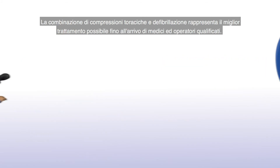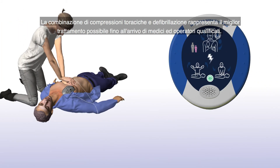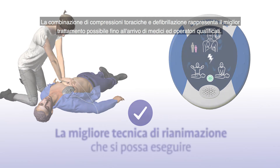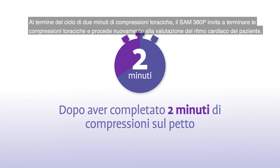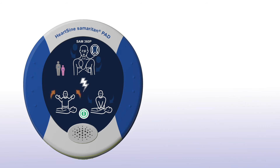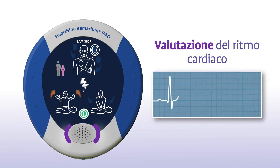The combination of chest compressions and defibrillation is the best treatment you can provide until medical professionals arrive on the scene. Once you have completed 2 minutes of chest compressions, the SAM 360P will prompt you to stop chest compressions and again assess the patient's heart rhythm: "Interrompere la CPR. Valutazione del ritmo cardiaco. Non toccare il paziente."